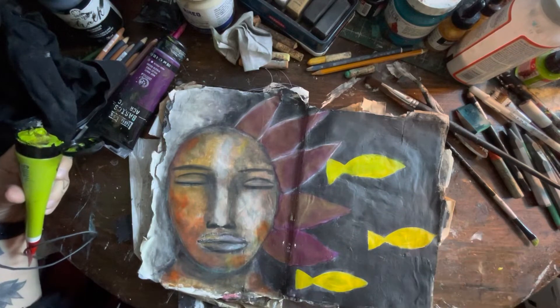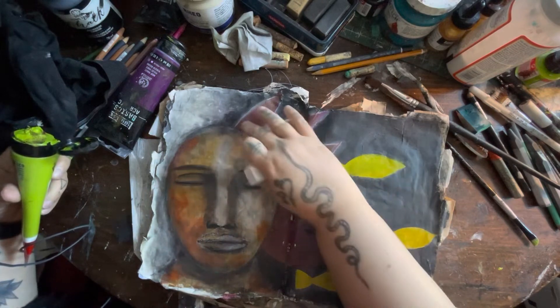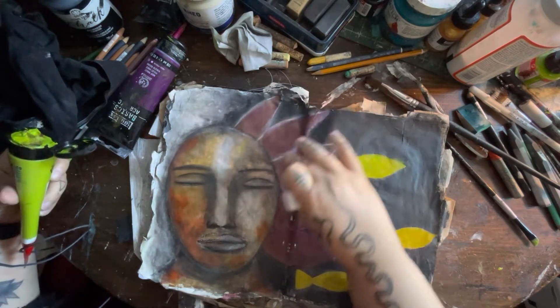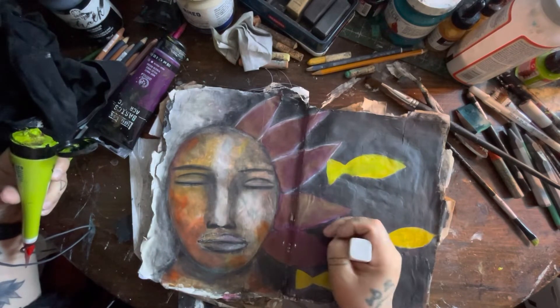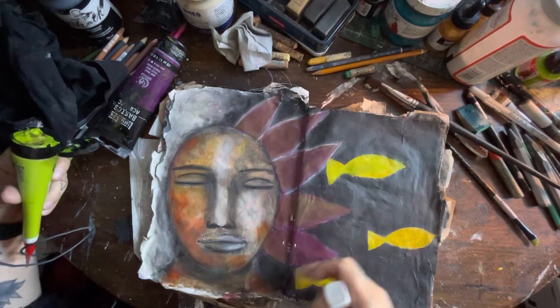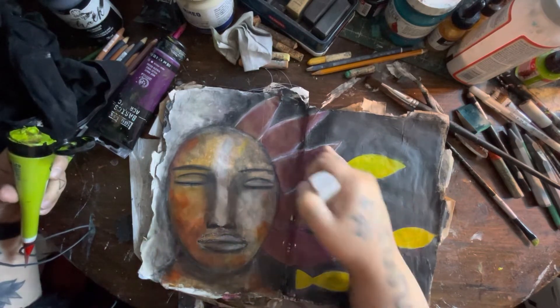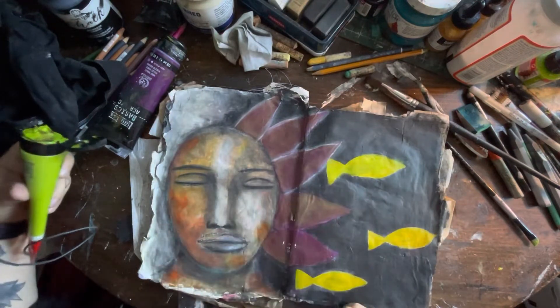What I did off camera was I took some of my white charcoal and I just highlighted over the edging on some of these petals. I only did it to a few because I'm not sure if I want to go that direction for all of them, and if I don't it's not a big deal — just some water will take that off.